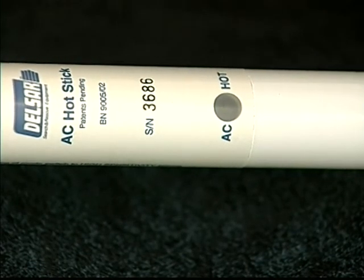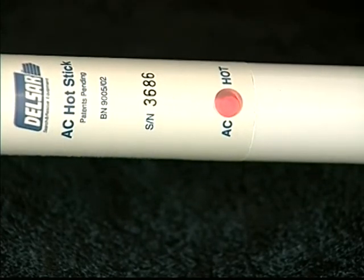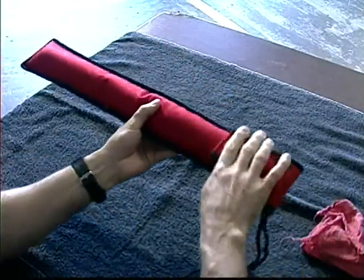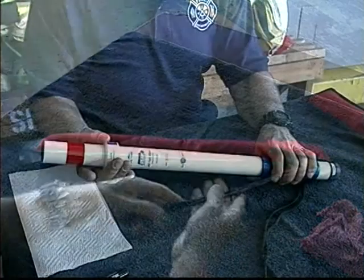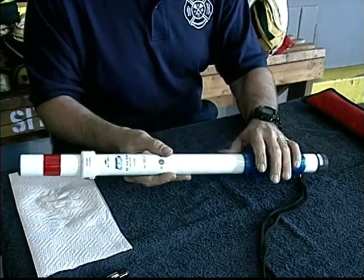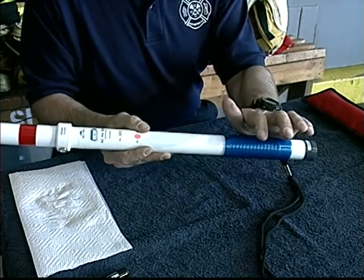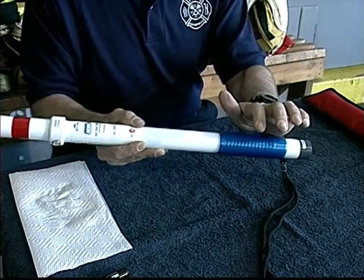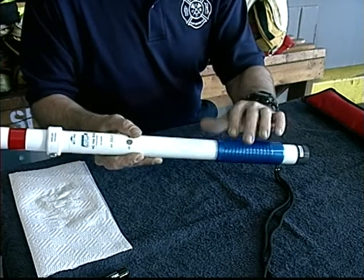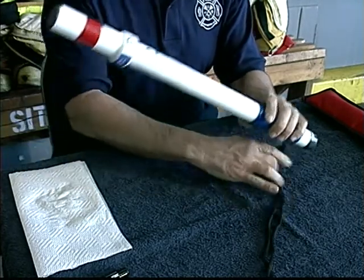If the batteries are installed in the wrong direction, the AC Hot Stick will not work at all. Or, if only one battery is reversed, the unit will sound continuously and the LED will light constantly. When not in use, keep the AC Hot Stick in the padded case provided. If your AC Hot Stick signals when you tap it in the front-focused mode, you may have a bad battery contact. The most common correction for this is to install new batteries.